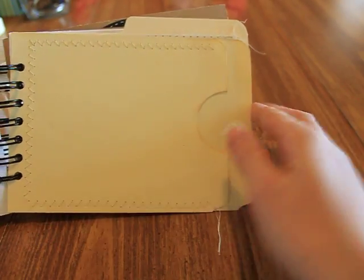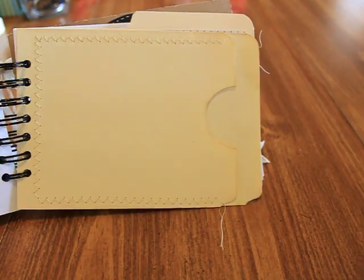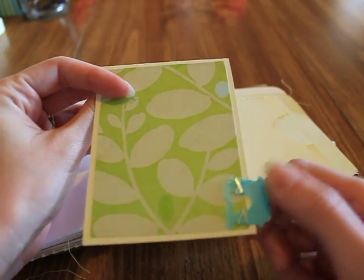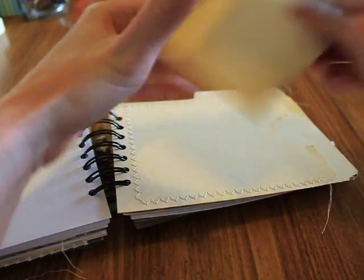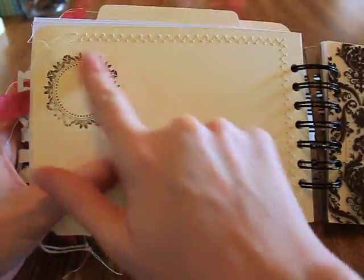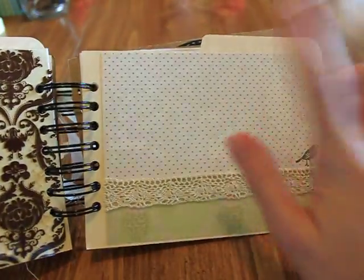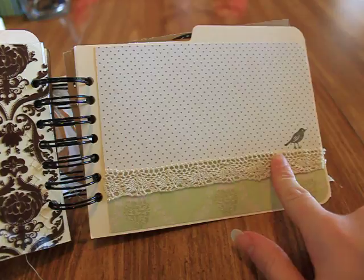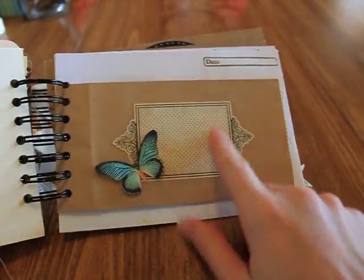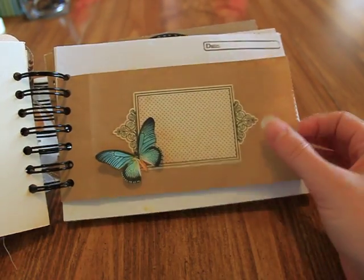This is a file folder pocket that I stitched on three sides and punched with a circle punch. This is a card that I added some designer paper to with a bread tag — I stapled it on and it made a little card for journaling. There are Hambly screen prints with rounded corners, a file folder with designer paper and crochet lace with a bird stamp, and a Girl's Paperie piece. I cut out a butterfly — a digital image from the Graphic Fairy.